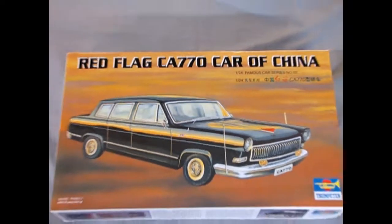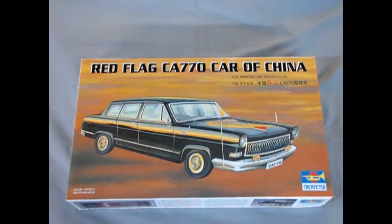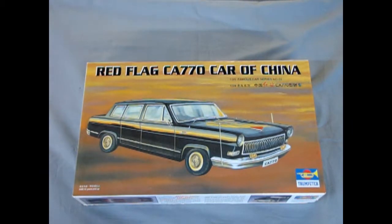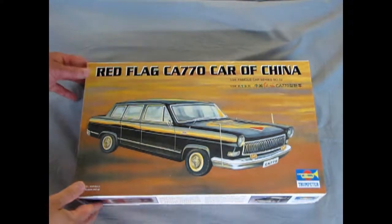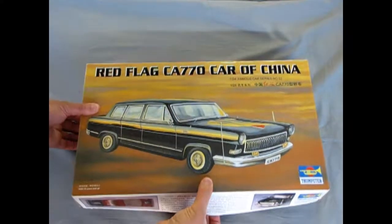Here we are once again with another car from 1958, and this time it is from China — it is the Red Flag CA-770. This was a limousine used primarily by the government. This would not be your standard, regular run-of-the-mill car in China at the time.